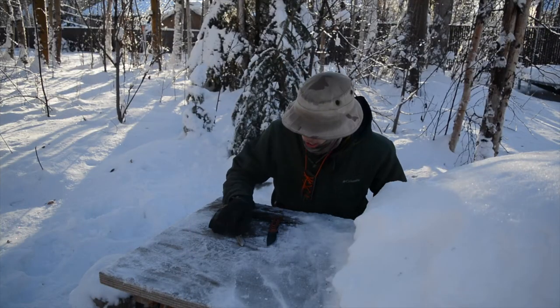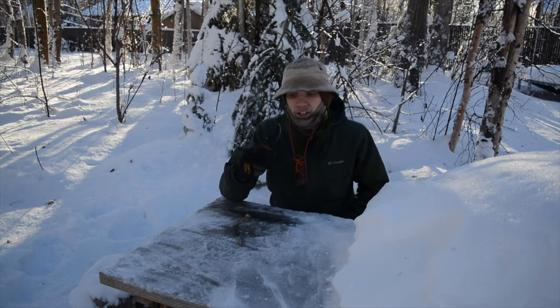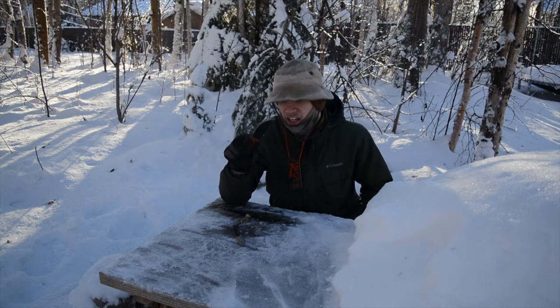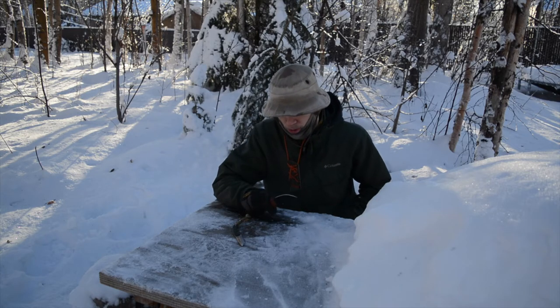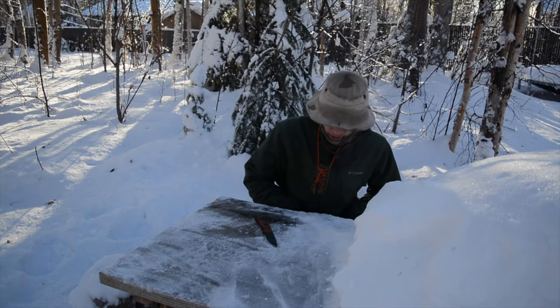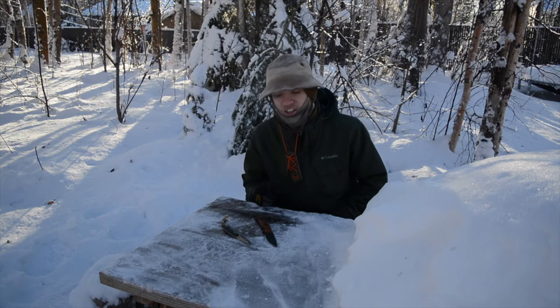Okay guys, on this pretty chilly day we are going to be doing a review on the Knife Connection TKC RAT 3. Before we get into this, please do not forget to comment, like, share, and subscribe so you can see more awesome Alaskan content like this.